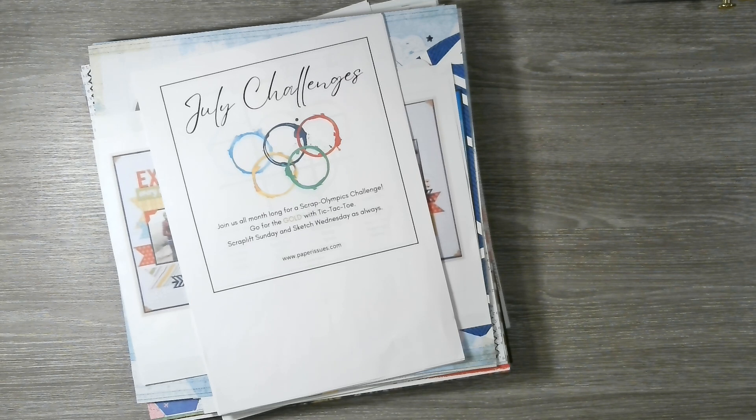Hello everybody, welcome back to Scrappy Adam and welcome to a little layout share — sharing the 12 layouts that I completed whilst playing along with Scrap Squad's 12 Days of Summer Scraplifts and the Paper Issues Summer Scrapbooking Olympics challenge.